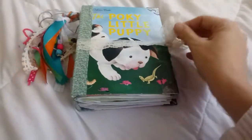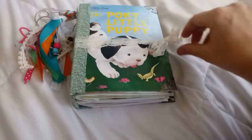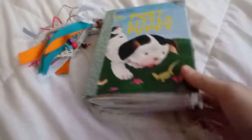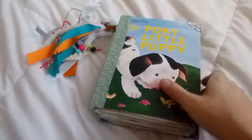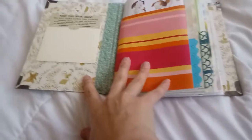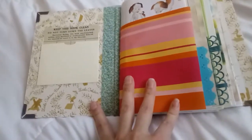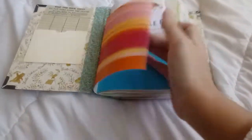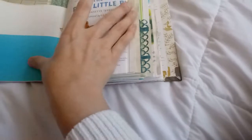For the closure I just did some lace wrapped around here. Sorry, I'm trying to do this with one hand so it's not very easy. Inside I have a library card, and inside the pocket I have this wallpaper border trim, and then I have this scrapbook paper — I did some punching on the side.